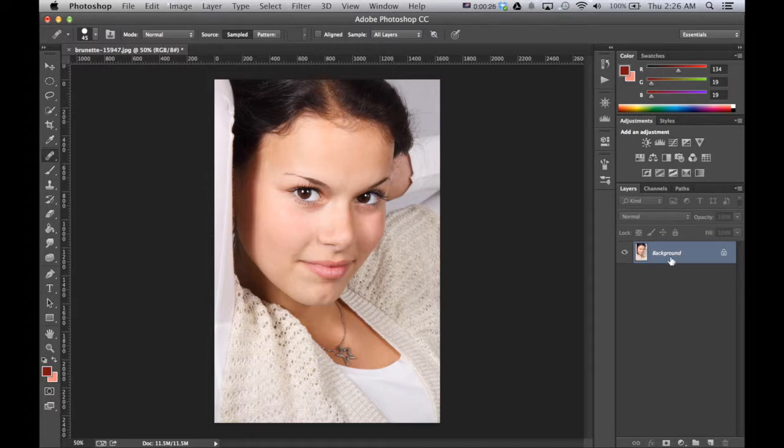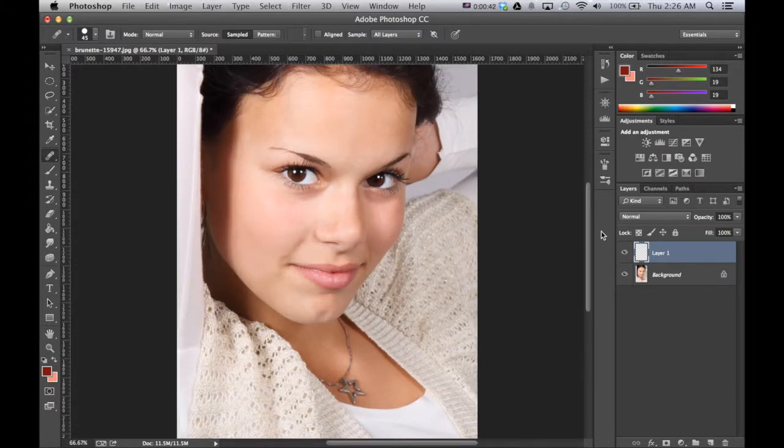So the first thing I want to do is create a new layer. The reason why we actually want to do all the effects on another layer is it just allows us to be more reversible and fix anything that might happen while we're creating this effect.